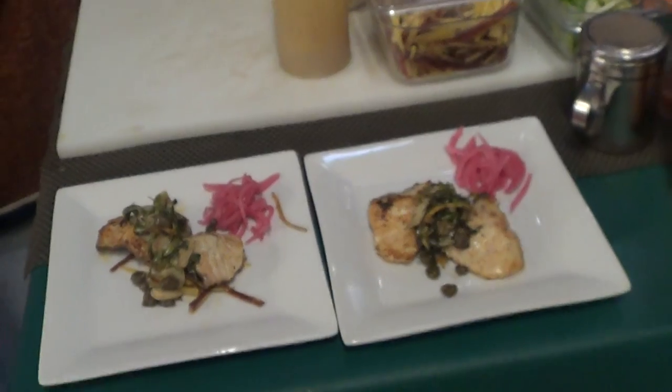So — green cod, togarashi, Hawaiian sea salt, pan seared, hot pan, shaved garlic, capers, green onions, basil. Voila. Have a great day. Thank you.